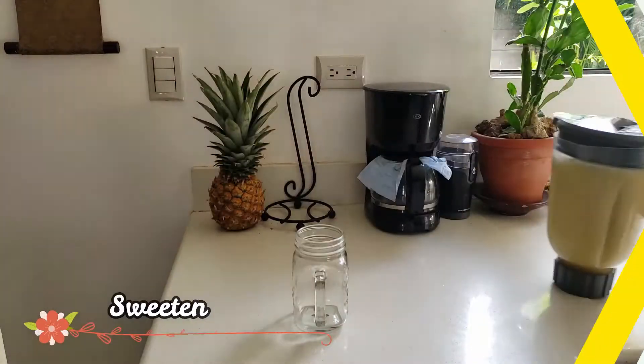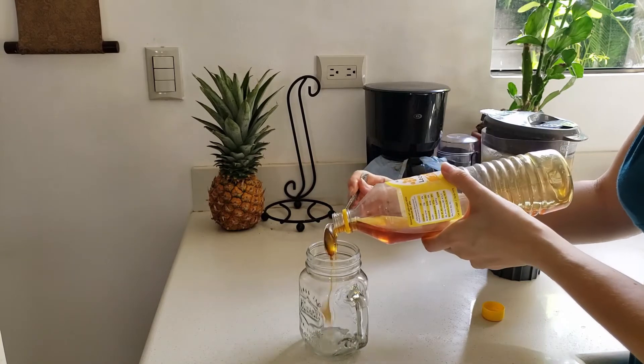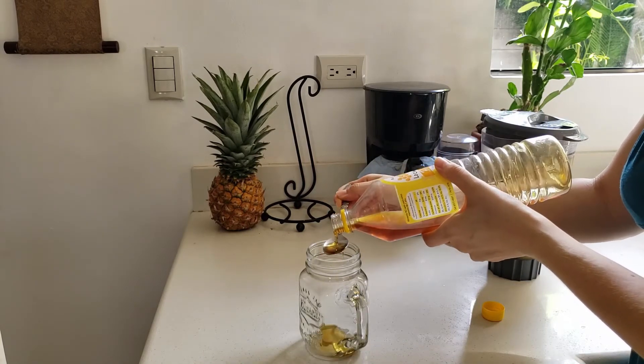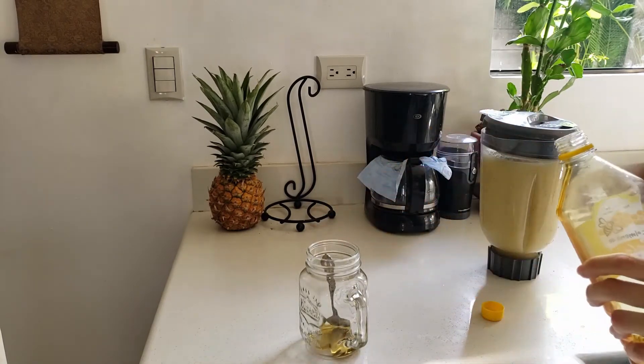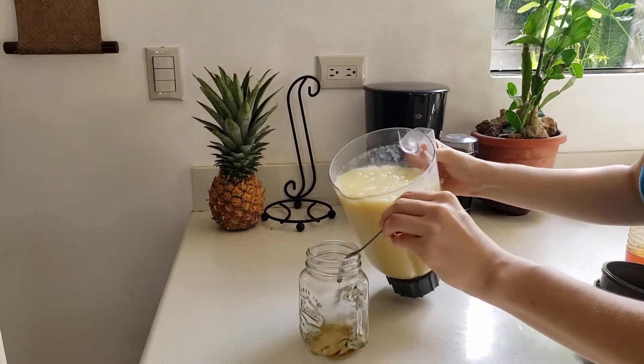Serve it with a little bit of honey as a sweetener, or stevia or agave. Since I live in a tropical country, ice is essential — a few cubes of ice and enjoy!